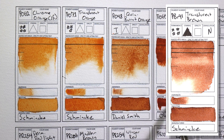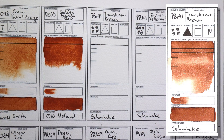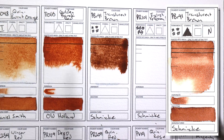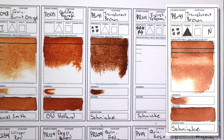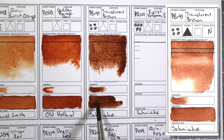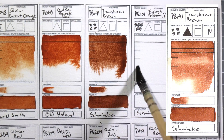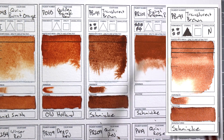PBr41 Translucent Brown by Schmincke. This is probably the color that goes in every single one of my portraits, especially for anybody with darker skin. I don't like to use burnt umber or burnt sienna or any of those pigments because they granulate and I really don't like that texture in skin. This color is really great — it's basically a neutral brown so you can add red to warm it up or blue to cool it down. If you mix it with indanthrone blue you get a nice dark brown, so it's really great all around.